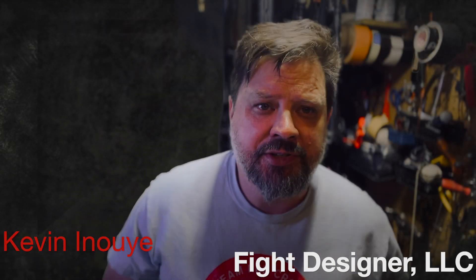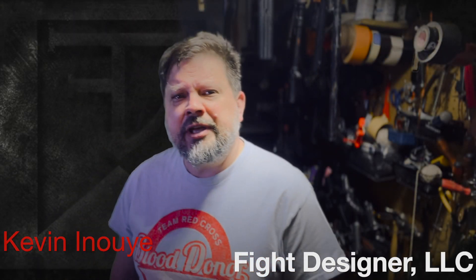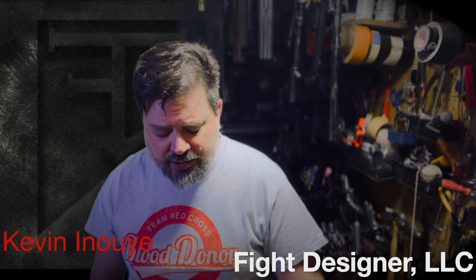Hey friends, Kevin Inouye here from Fight Designer LLC with just a couple of quick answers to questions that have come up about some of these gel ejecting prop guns.